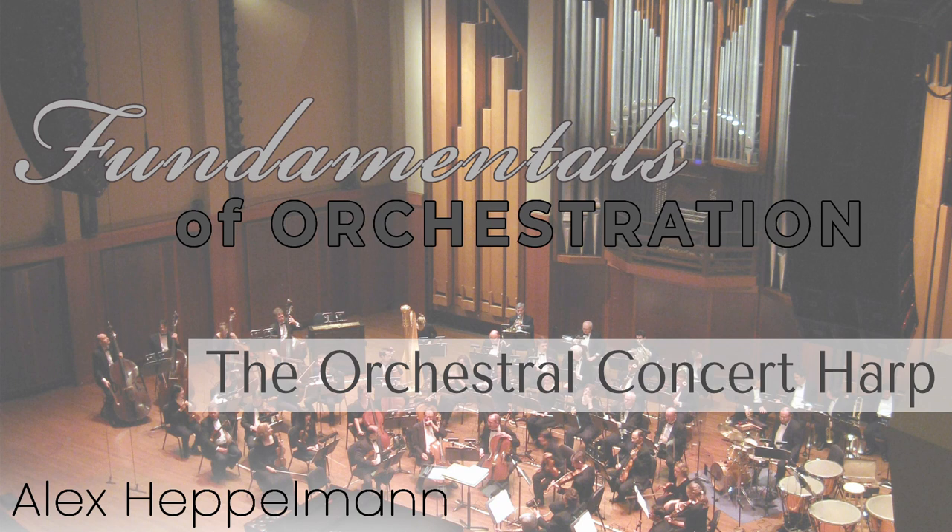In this video, I'll discuss the construction, performance techniques, timbral qualities, and notation of the concert harp. My next video after this one will be an episode in the Piano to Orchestra series, and it will feature the harp as an orchestral instrument.